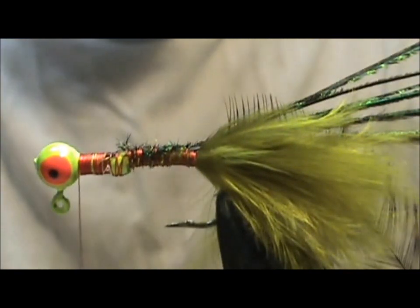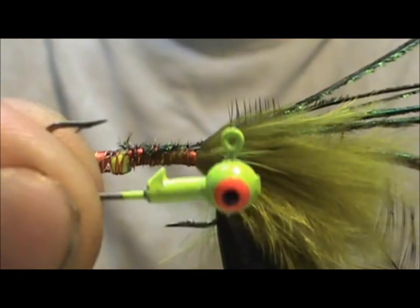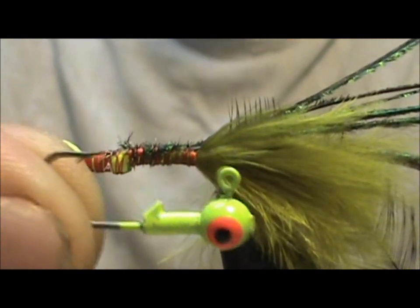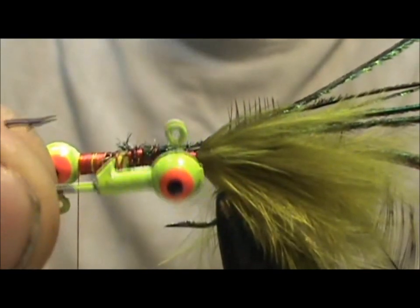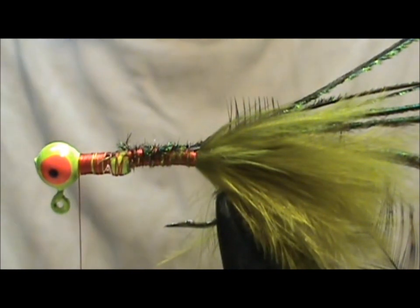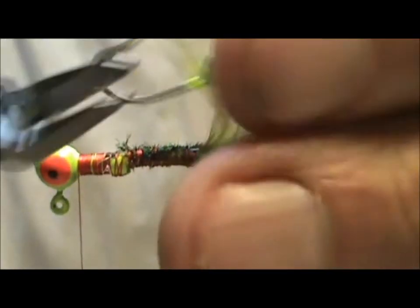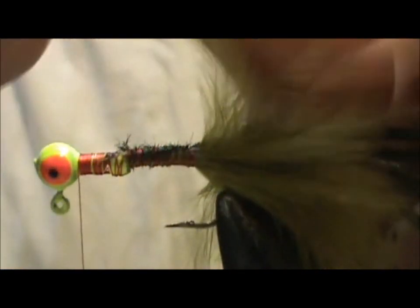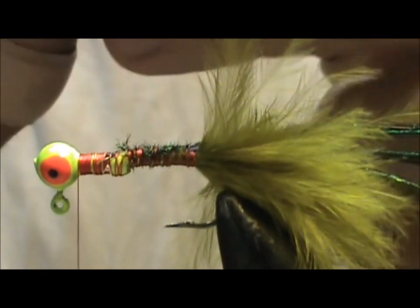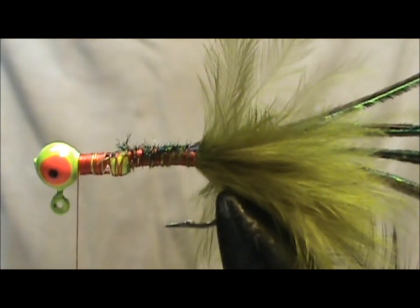One more thing — the jig head when you buy them has a barb on the lead. I just take a pair of wire cutters and remove that, very simple. Simply take the wire cutters and cut it off. There we have it removed — just smooth it out and you're fine.